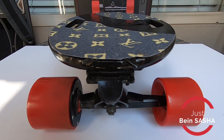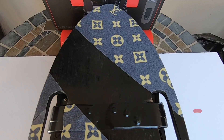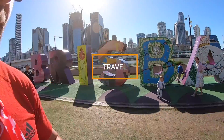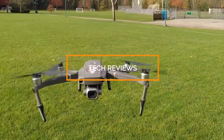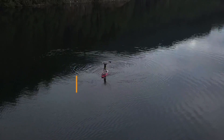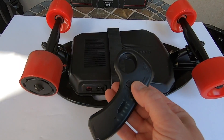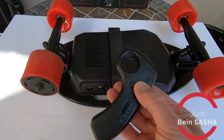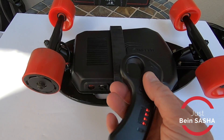And here it is — a fully built Microelectrics keyboard. Start the remote. And here we go.